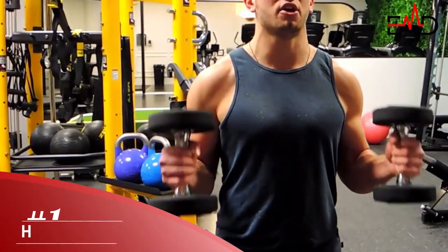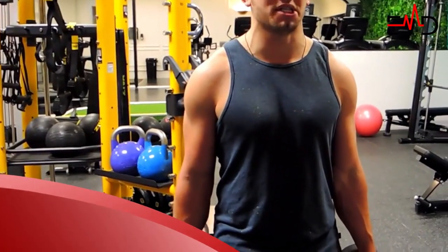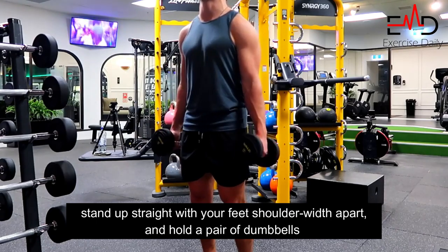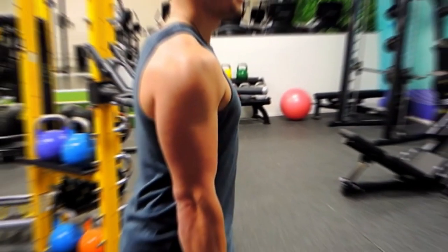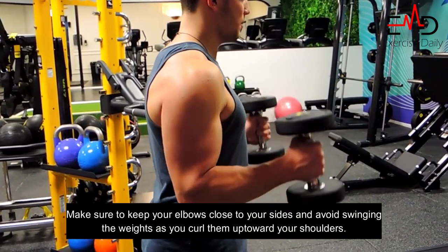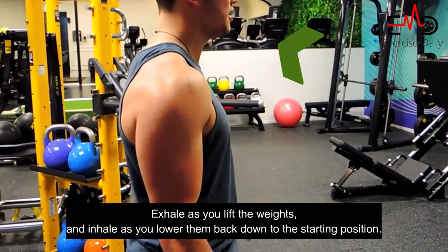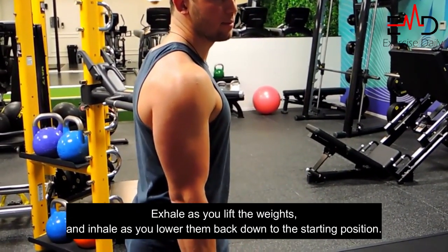First up, we have the hammer curl. This exercise is great for building overall bicep strength and size. To begin, stand up straight with your feet shoulder-width apart and hold a pair of dumbbells at your sides with your palms facing each other. Make sure to keep your elbows close to your sides and avoid swinging the weights as you curl them up towards your shoulders. Exhale as you lift the weights and inhale as you lower them back down to the starting position.